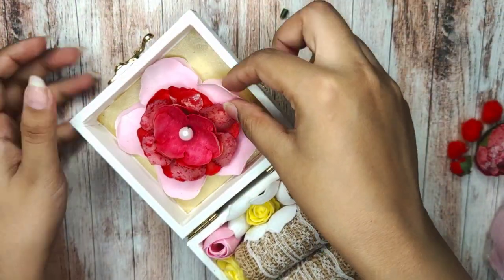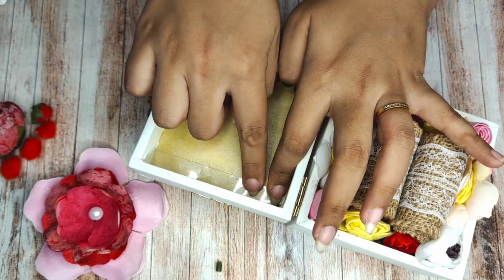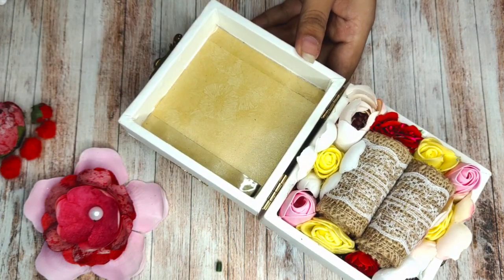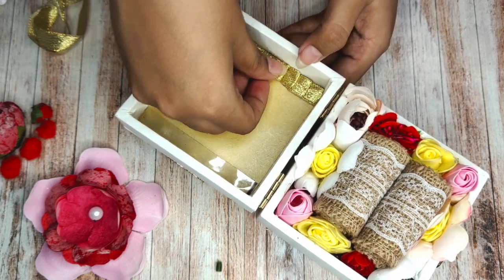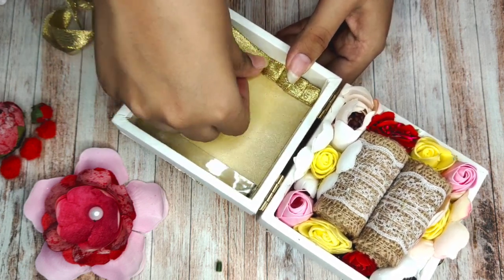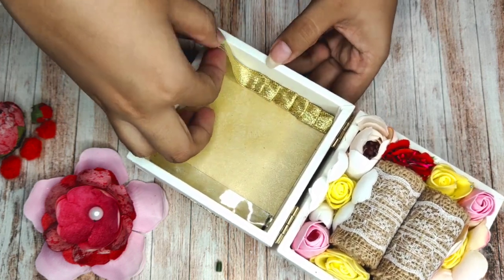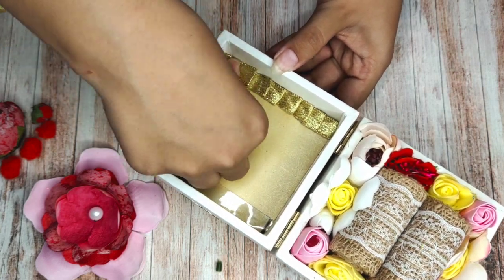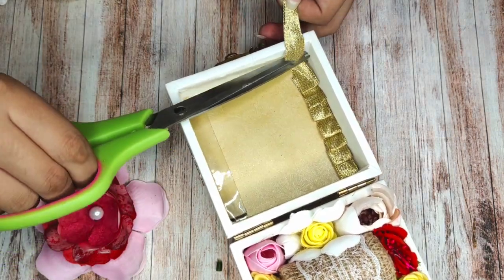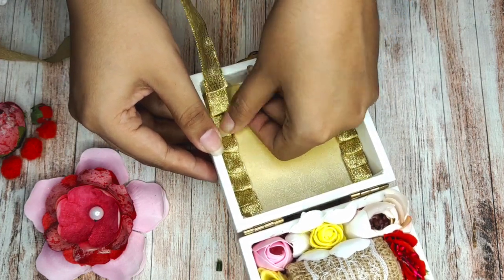Now we will add this flower to the lid. But before that, I will add some double-sided tape at the corners and on that I will put golden gotha in a ruffle or zig-zag pattern — I'm not sure what it's called, so just watch! Now we'll add the same pattern on two sides, and then we'll add the flower in the center using the same double-sided tape.